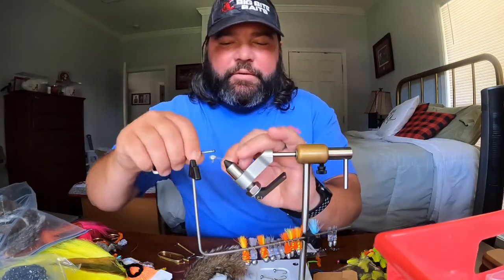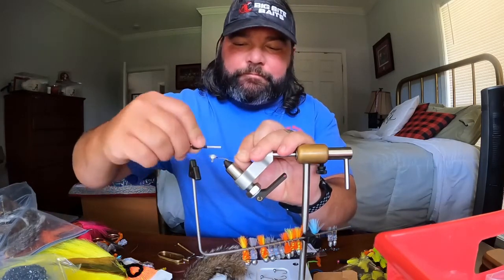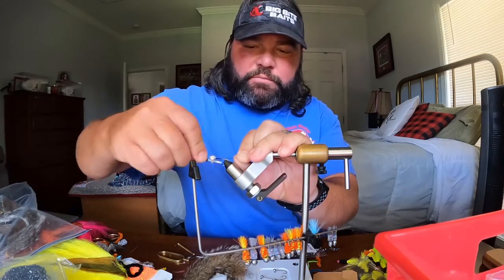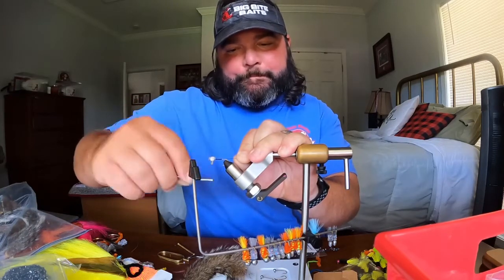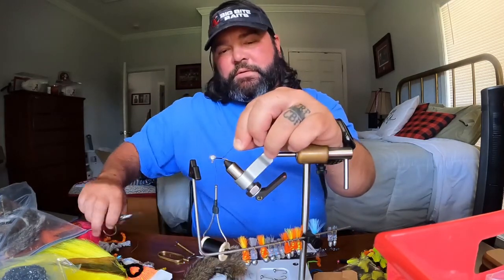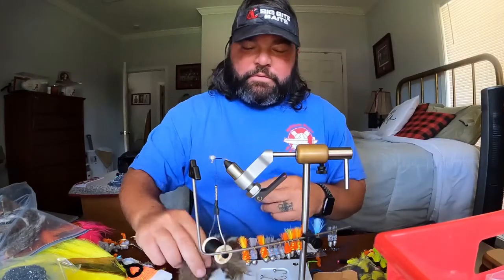The first thing you will do is lay down a thread base. I'll come down the shaft wrapping it tight until I get just past the point of the hook, and then I'll come back all the way to the head of the jig. You're gonna have a little tag end — you want to cut that.